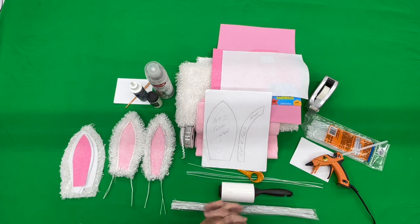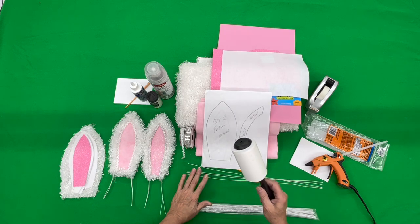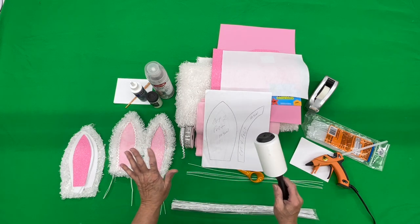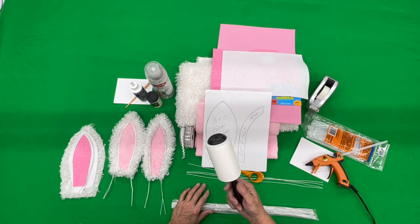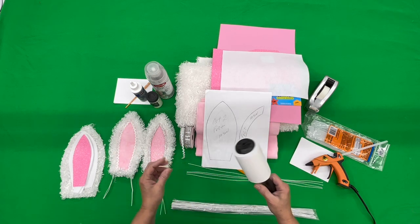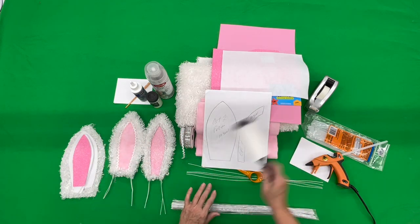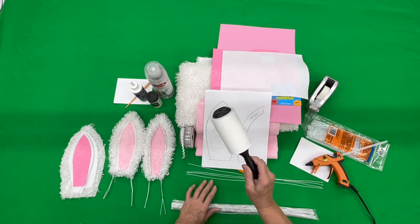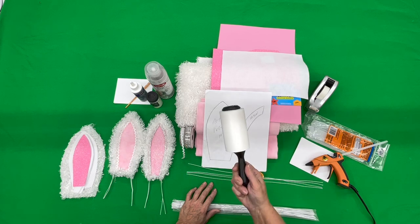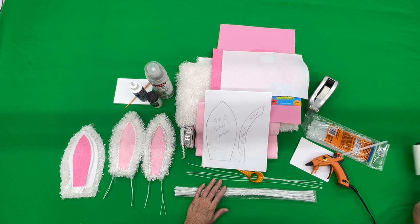So let's begin making our bunny ear. This is optional — this fabric is kind of messy, but I just wanted to let you know that a lint roller works perfectly for all the little pieces that kind of fly around. Just zoom, zoom, zoom and you can pick up all the little fuzzy pieces with the lint roller. I use it every time. So that's an optional thing for you — lint roller.